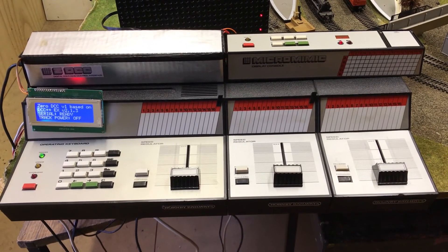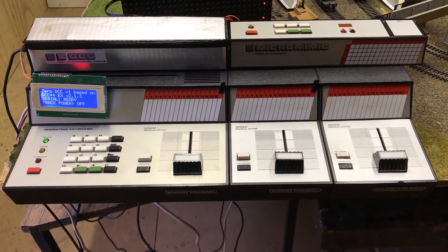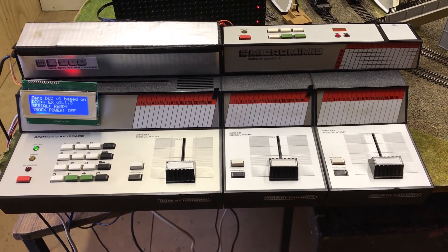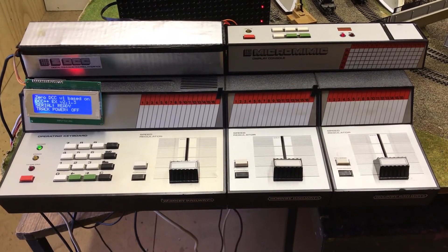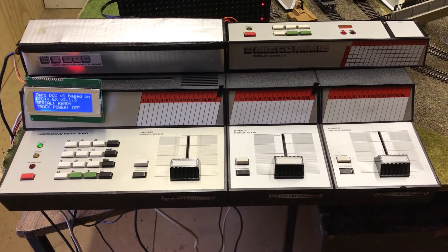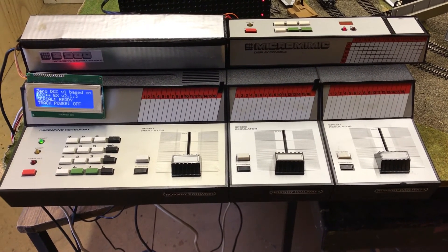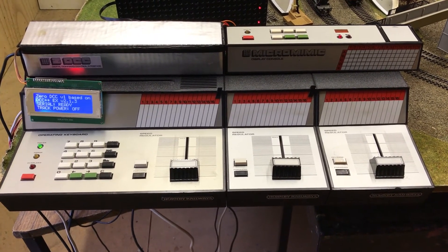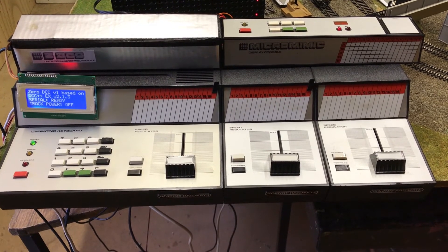That takes us to phase eight. Why not have a simple interface to operate the lights and the whistle of your locomotives? So you can turn on the lights — the headlight in particular — or any other main circuit light for forward and reverse direction, and also sound the whistle.